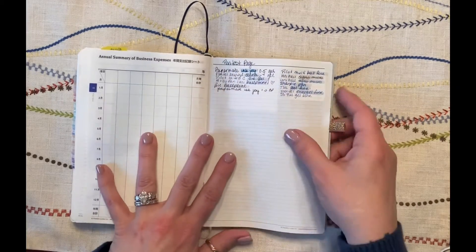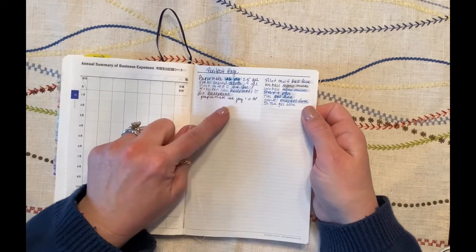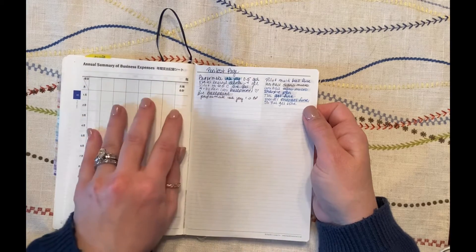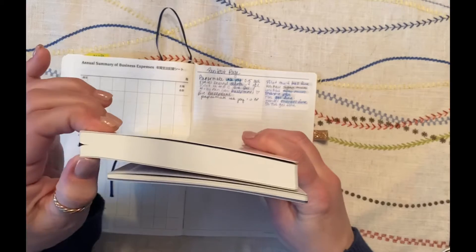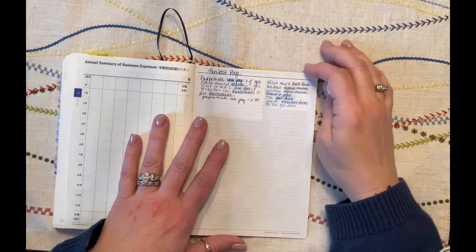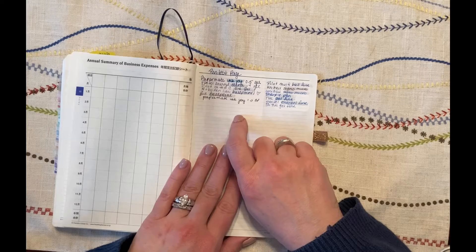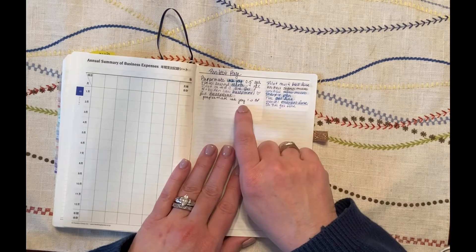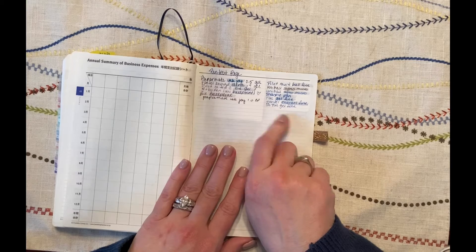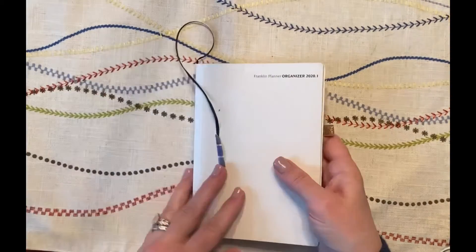Here's a pen test page I did just trying out different pens. Obviously this is Tomoe River paper, so it's finicky — but to me it's worth it for the feel, the thinness, and the fact that you get a whole year in a book that's only that thick. You can see there's a lot of smearing with any gel or liquid ink, which is why I said the best thing to use is the Hobonichi pen if you're doing any highlighting. I put a little heart next to the pens I liked so when I go back later I can remember which ones worked.